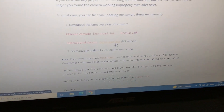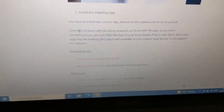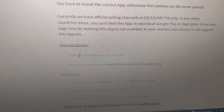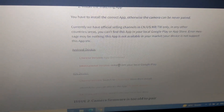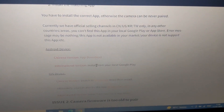After searching online, I figured out that for these China-specific devices you need to install the China-specific version of the Yi app. I'll provide the link to yicamera.wordpress.com in the description. This video is specifically for the Chinese version of the camera.